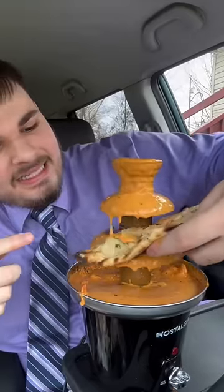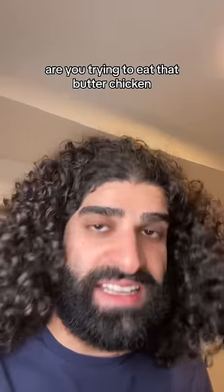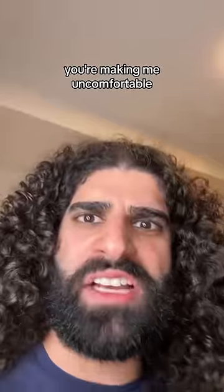Pick some of that garlic naan and just let the butter chicken drip all over it, baby. I'm sorry, but are you trying to eat that butter chicken or are you trying to do some hanky-panky with it? Oh, yeah. Lather that naan, baby. You're making me uncomfortable.